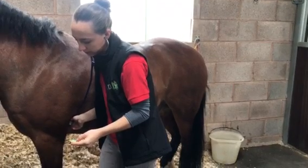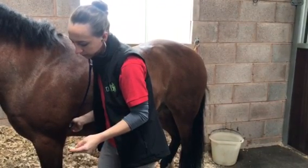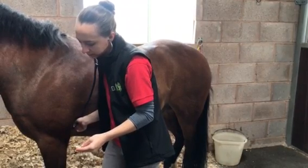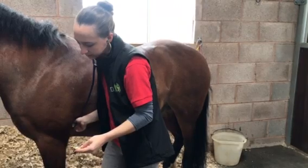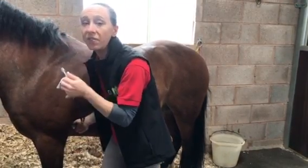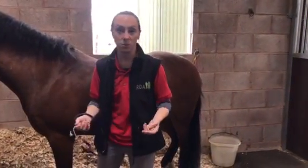Counting the beats over 15 seconds: one, two, three, four, five, six, seven, eight, nine. If we multiply that by four we get 36 beats per minute, which actually matches this horse's pulse — which is great.